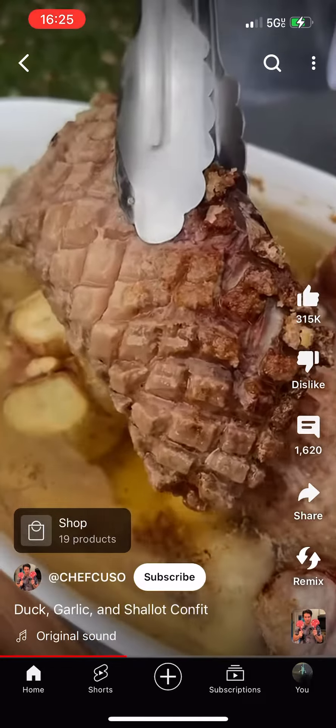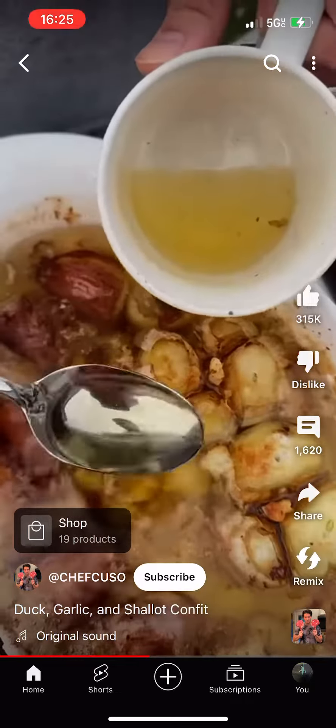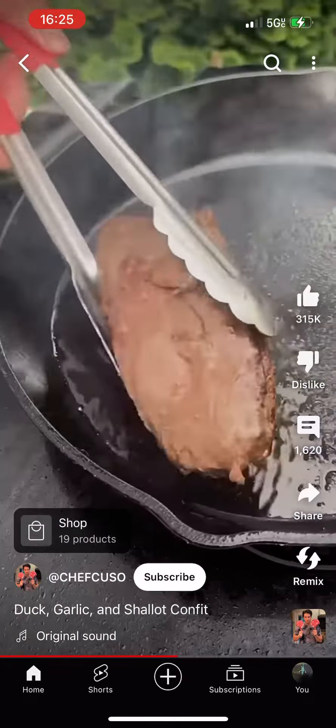Throw this onto the smoker at like 400. We're gonna take the duck off at like 130, 135 internal and then sear it. Get a nice crust on that skin. Dump the oil in the pan, bunch of salt on that skin, and put it in for a nice quick sear.